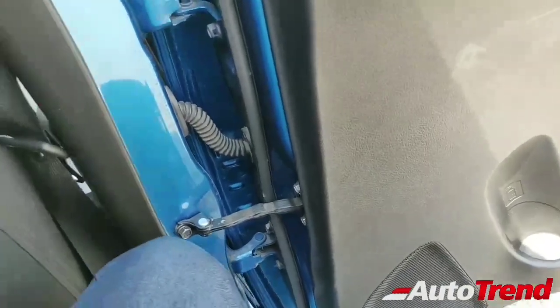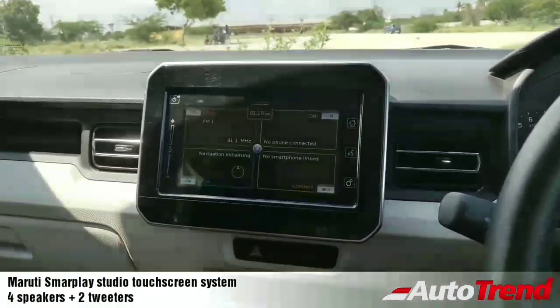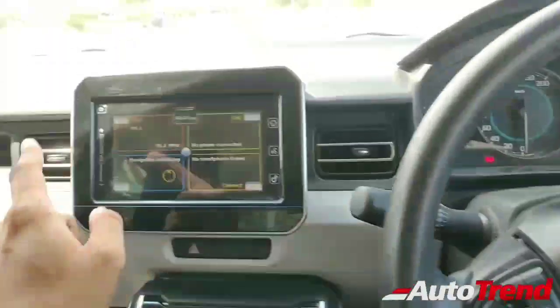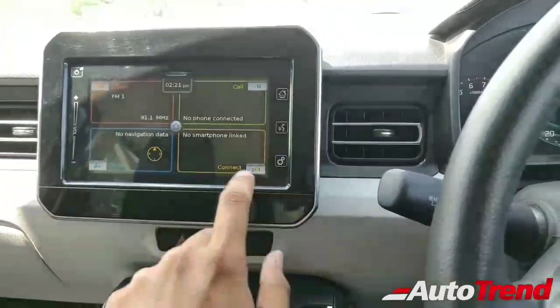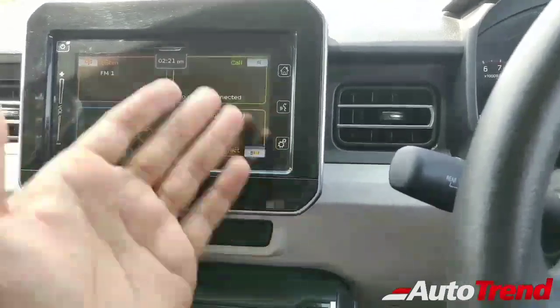This car gets six speakers in total — four speakers and two tweeters. Moving to the touchscreen, when you start the car the Smart Play Studio system switches on automatically. It has no physical buttons except for the steering wheel controls — even volume is a slider control, which is convenient and easy to use. All frequently used menus are available right from the start.